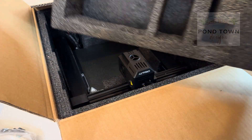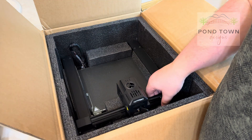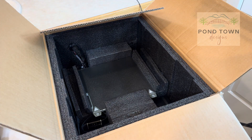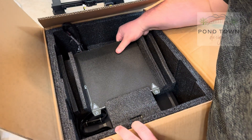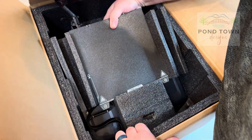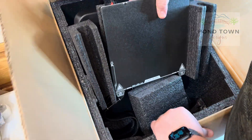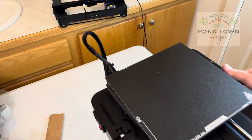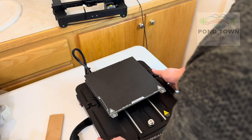Underneath another foam section we have the arms of our machine — it goes up and down — and then our bed. Not a ton of things in the box, but fairly simple. The bed also has the cable attached to it.